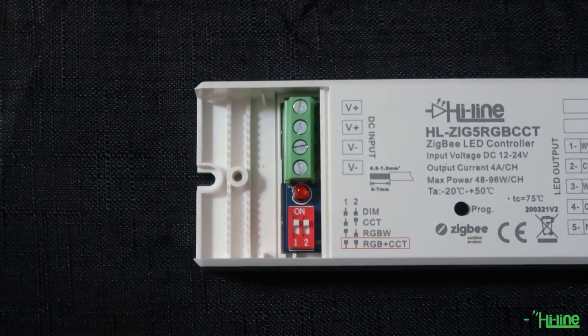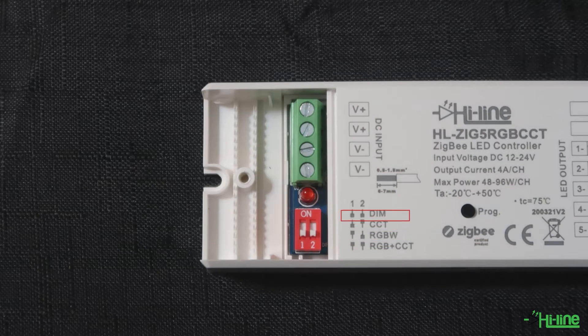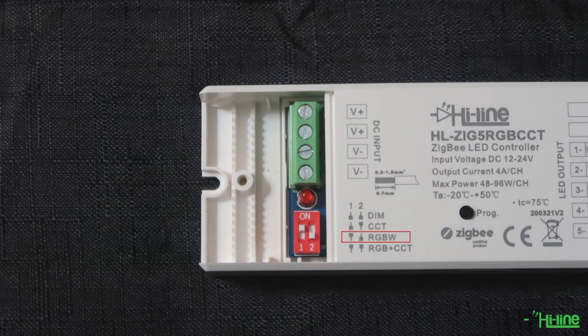On the left you have the dial switch for different modes, so you can control RGB plus tunable white, or if you change the position of the switch you can control single color, tunable white, or RGBW. On the strip you have to select the correct setting.